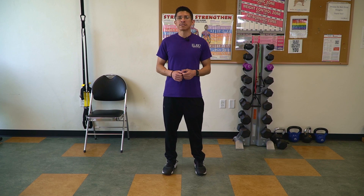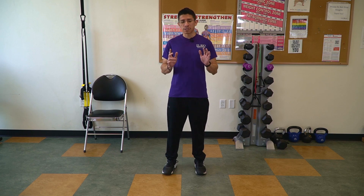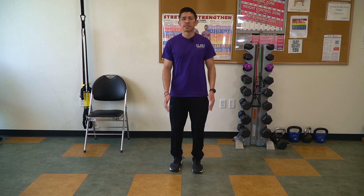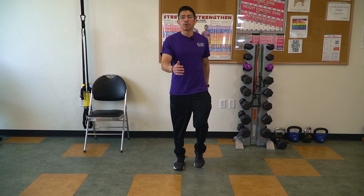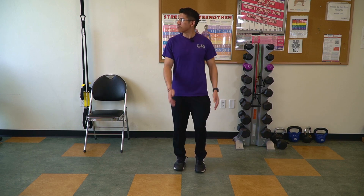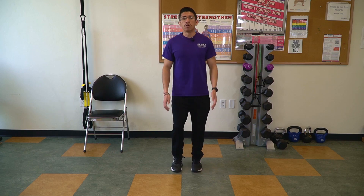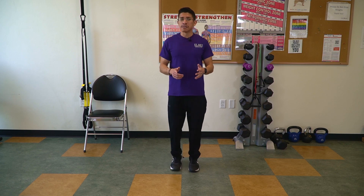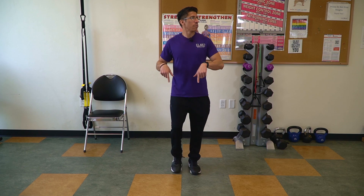For the first balance exercise, we're going to do marching in place while moving our head left to right side. Let's begin by marching in place. We want to move the arms at your side and brace that core a little bit tight. We're going to begin by moving our head over to the left while still marching, then bring it back to center, and then move your head over to the right and then return back to center.